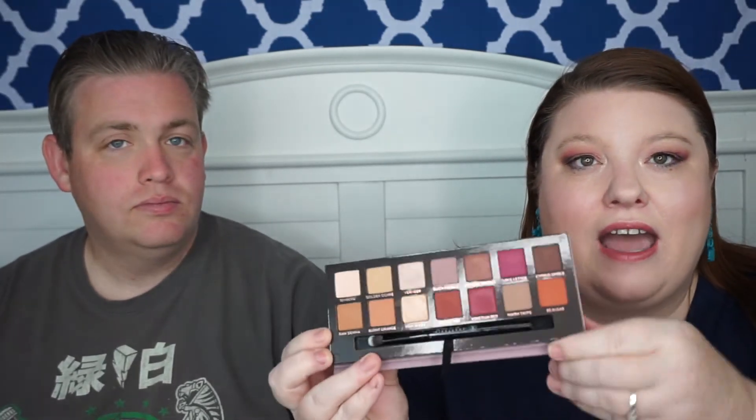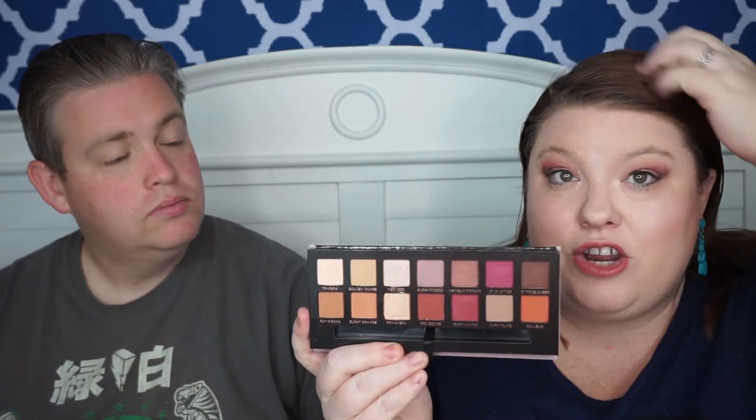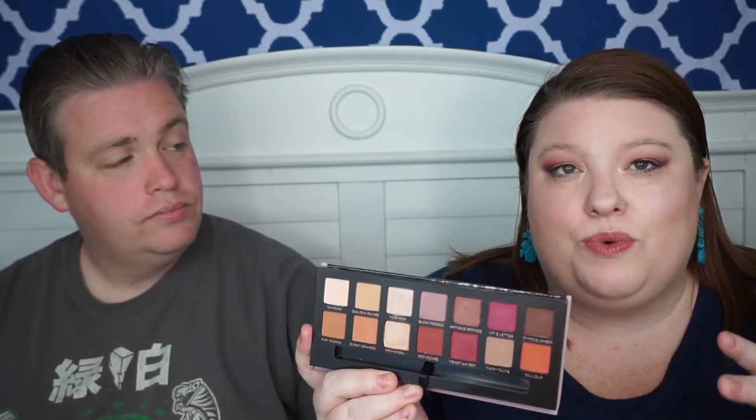It's about $42, which for a palette is about right. It is just gorgeous — I love the combination of colors in here; it's definitely me and the colors I gravitate towards. The brush is even a nice brush — it kind of has a crease brush on one side and a fluffy brush on the other, so you can definitely use it to create a look, which I really appreciate because a lot of times brushes in palettes are just useless. It's not so fluffy anymore though, because it fell.